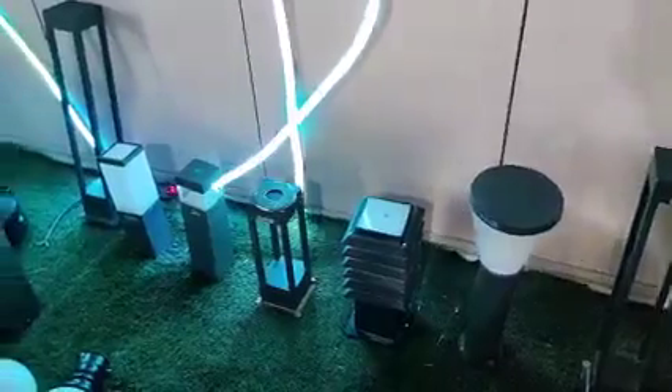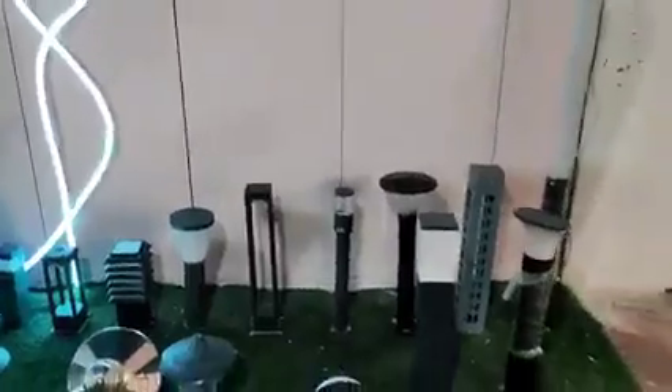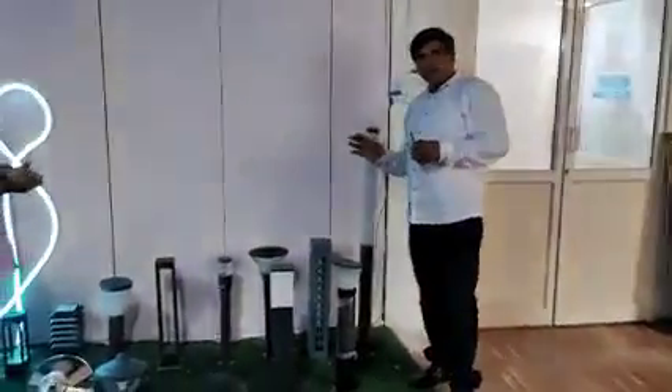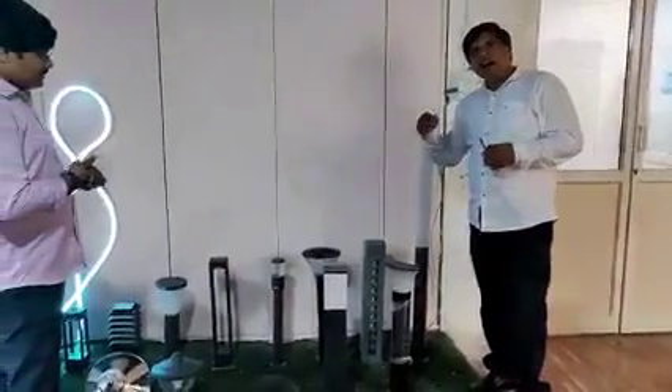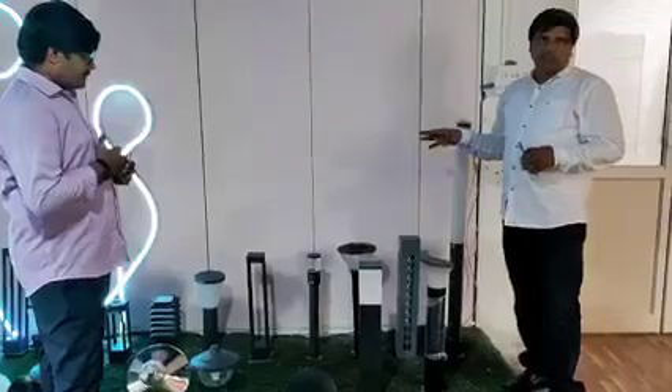We have one-foot bollards. These bollards are generally used to illuminate the footpaths, guarded areas, or any paths — we use this one, the bollards.